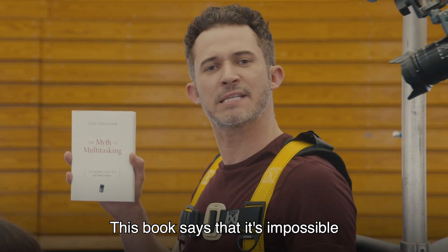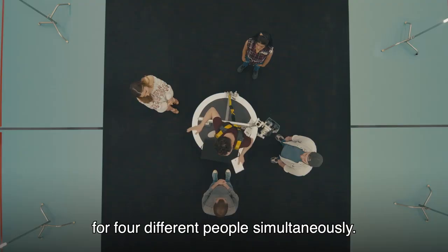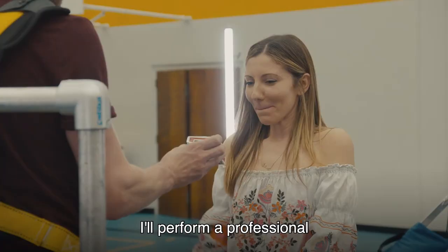The Myth of Multitasking. This book says that it's impossible to effectively do more than one thing at the same time. Well, today I'm going to prove this book wrong. I'm going to perform four mentally challenging feats for four different people simultaneously.